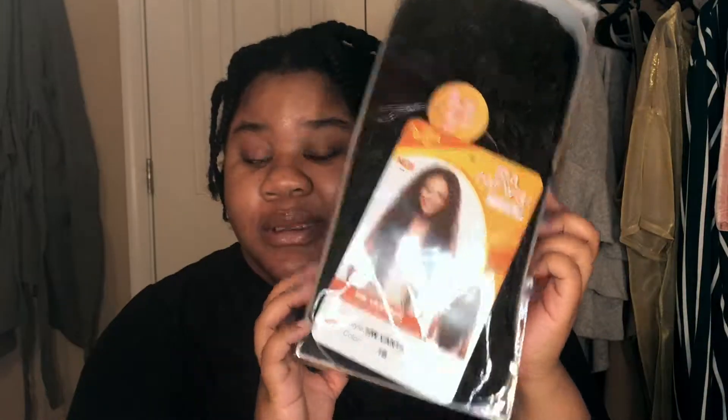This is my first time so we're going to see how it goes. Hopefully it's not terrible, because I'm still going to post this video even if it is. So if you want to try a half wig, stick around.